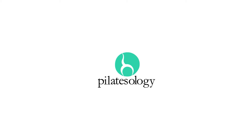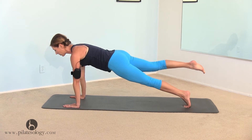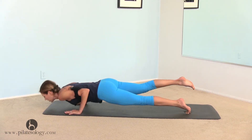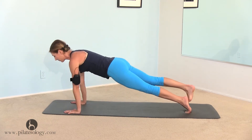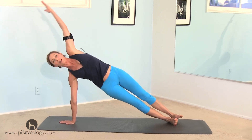Hold yourself strong and firm. Keeping that firm plank position, lift your right foot, press back in your left heel, shift forward, and then do a push-up, just one, and set that foot down. Take your right hand in the middle, left hand overhead, and stretch it out.